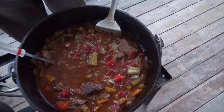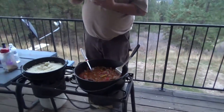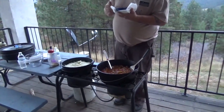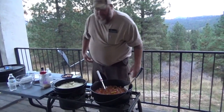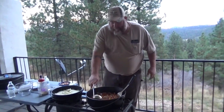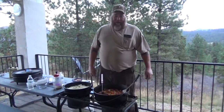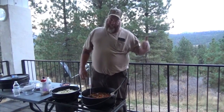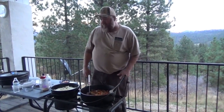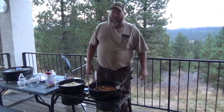Here we go. It's delicious. It's hot, but it's very good. So there you go, folks. Hopefully you guys learned something — if I didn't show you anything new, then hopefully you try this recipe. If you try it, let me know in the comments. Let me know what you think, if you've got any suggestions. And from my family to yours, God bless.